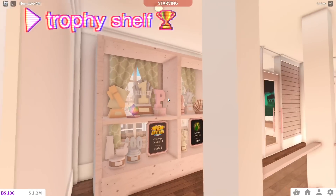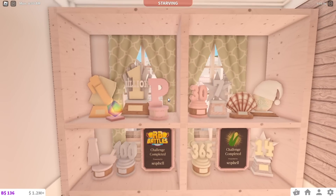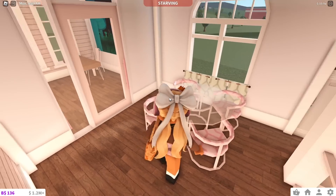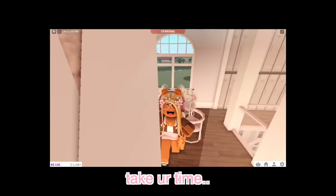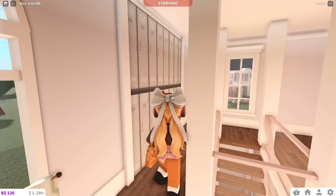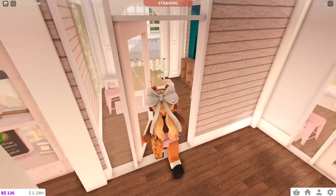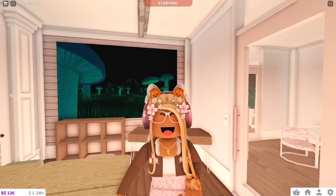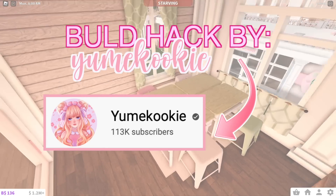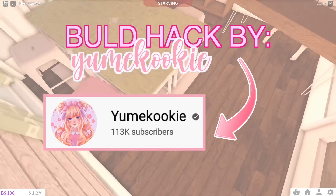I made this little trophy shelf and I think it's very cute. I used all my trophies and it cost a lot of money. And then over here, I thought that this could be like a little place where people can study outside of the classroom, like in a quiet environment. And here's lockers as well. Then in here is one of the classrooms - so tiny, but we're not going to talk about that. And these desks are Build Hacks by Yummy Cookies, so make sure to check that out if you want to know how to build these.